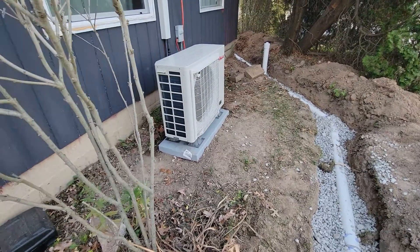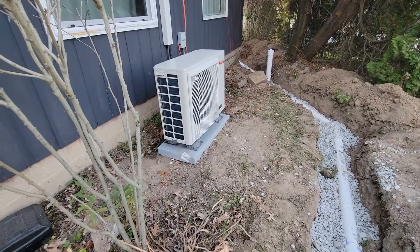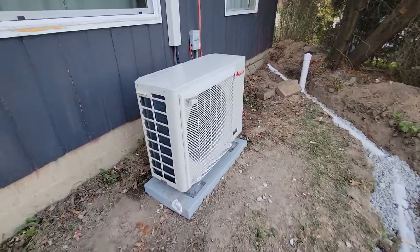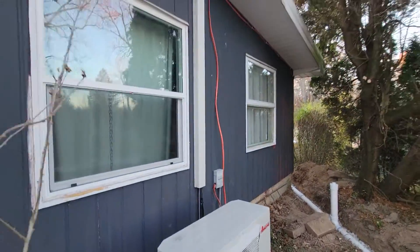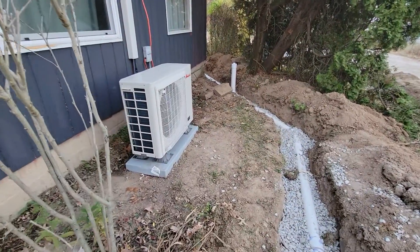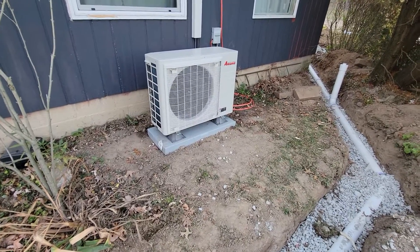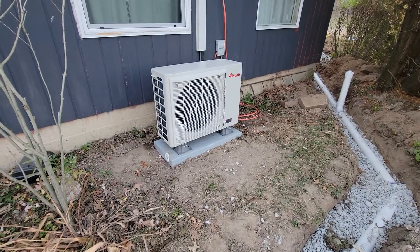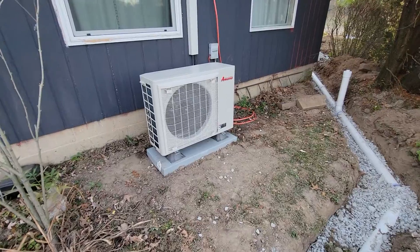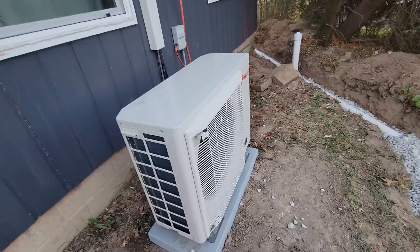All right, here's the update for day 57. The Amana S-Series is finally installed. Some of this plumbing was not really day 57 — I'm making this video after the fact. But anyways, there it is, the Amana S-Series. I spent hours and hours researching and trying to determine what we wanted from an HVAC perspective, and so there it is.